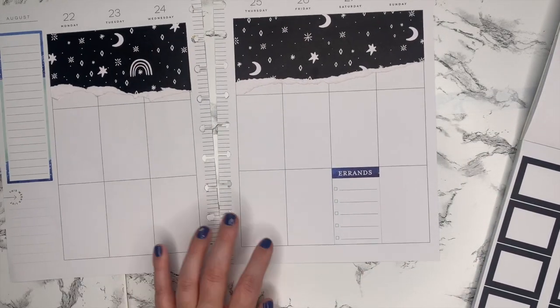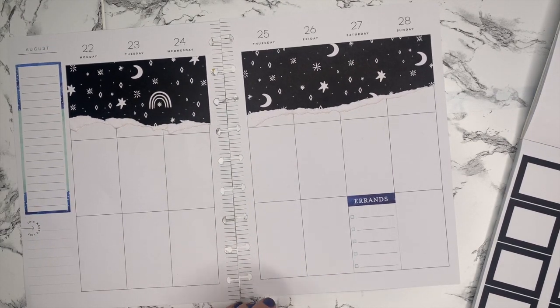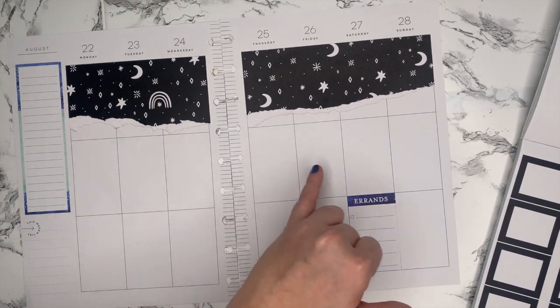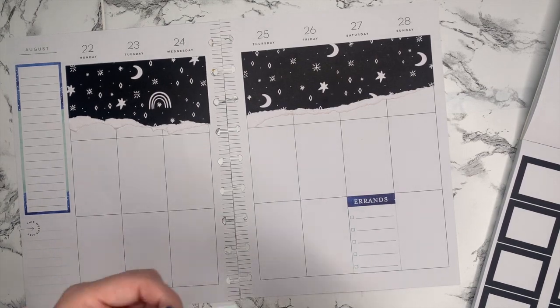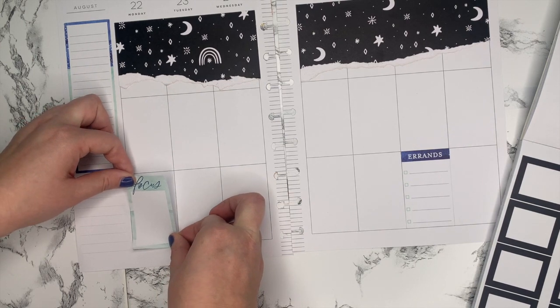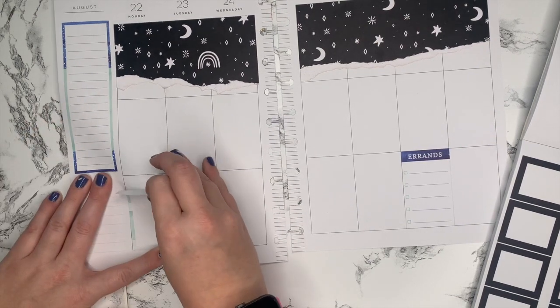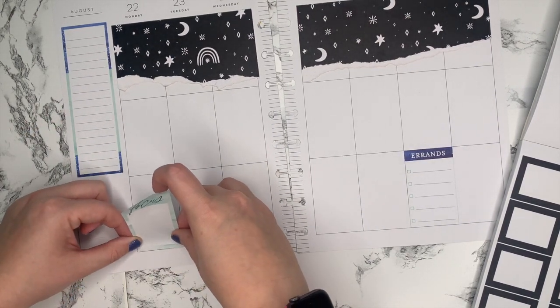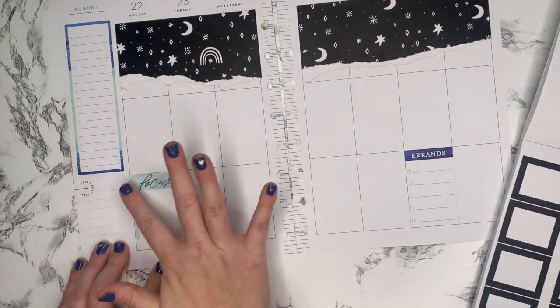What I do sometimes is section my planner, and I'm going to do that this week. I'm going to do all these middle boxes and lines that are just going to be checklists. I have a lot going on for work next week, so I'm going to want a lot of to-do lists for each day. I'm just going to put these boxes in the bottom section — that's where I'll do any important notes or personal to-do items.